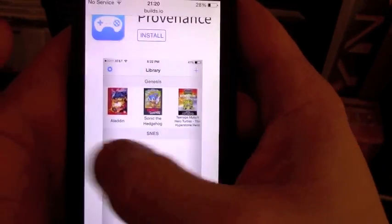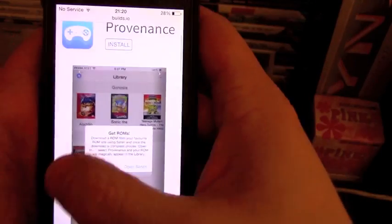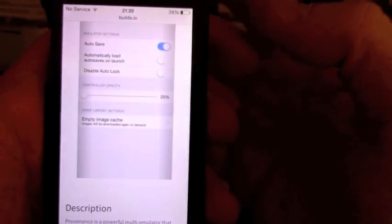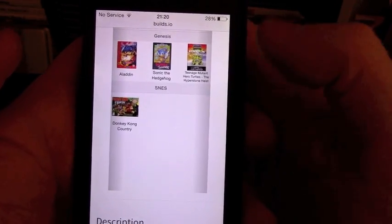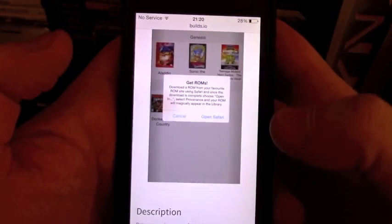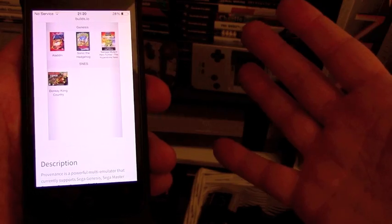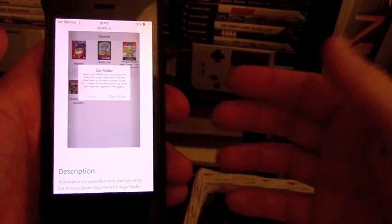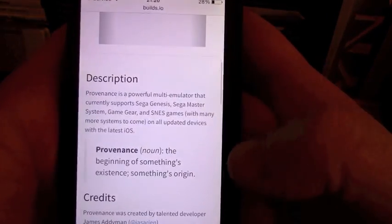Provenance has a brilliant way of handling artwork, data, and information, and automatically loads it on when you load in a ROM. It's very straightforward to load in a ROM — you can either load it via iTunes, or just download a ROM from your favourite ROM site, provided you own the game. It supports Game Boy, Game Boy Advance, Game Boy Color, Master System, Genesis/Mega Drive, NES, Super Nintendo, Famicom, and Super Famicom. Plenty of juice from all the classic emulators.